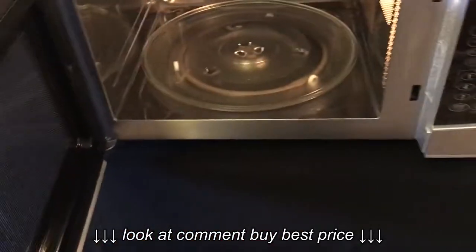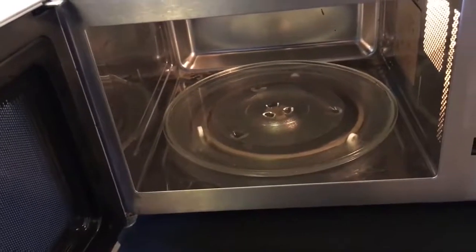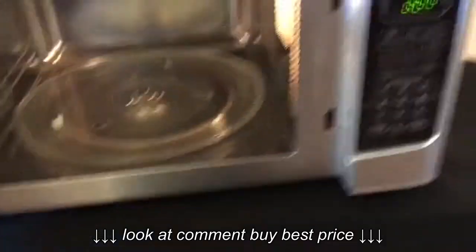Opening the unit up reveals a nice clean interior. And again, a stainless steel interior, not a painted enamel interior, which is good.